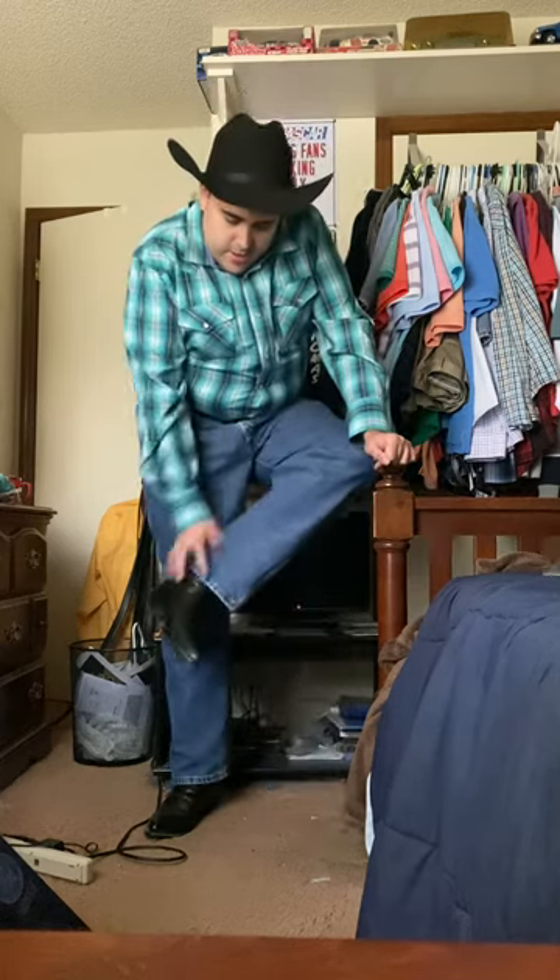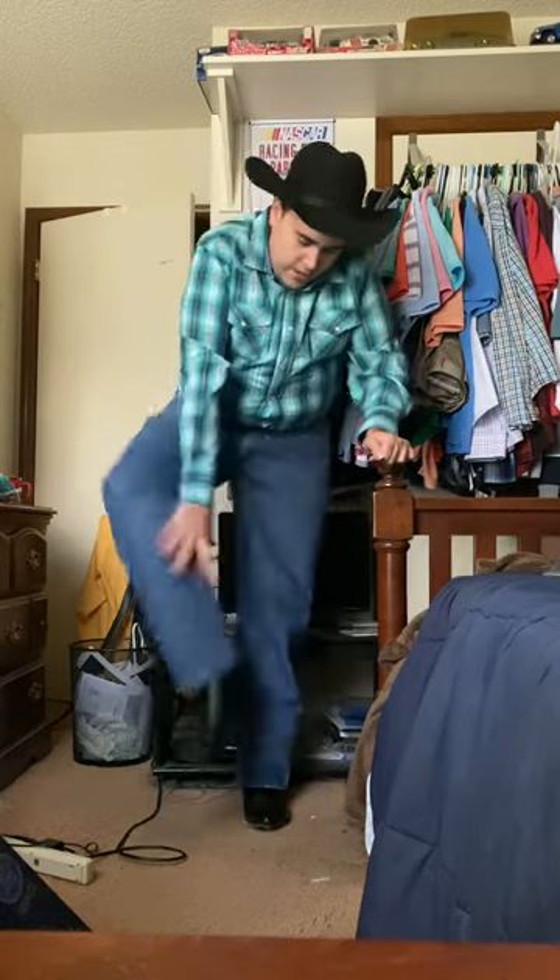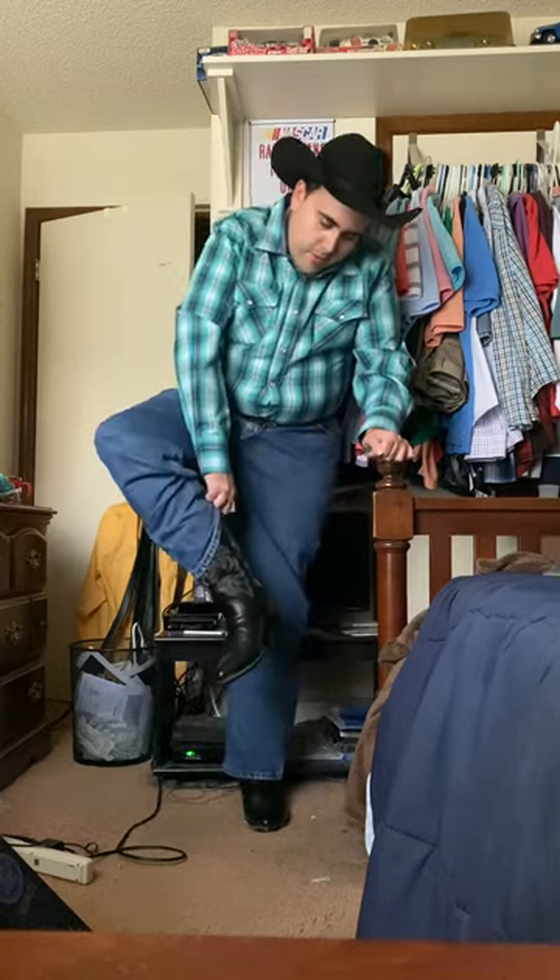Same Justin star buckle belt with the initial buckle, and of course most importantly my Dan Post cowboy boots that are pointed toe. Again, links will be in the description. These were bought at Boot Barn, as was my hat, jeans, and belt.